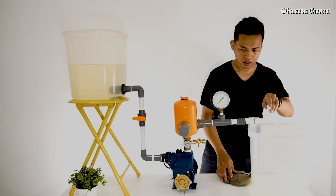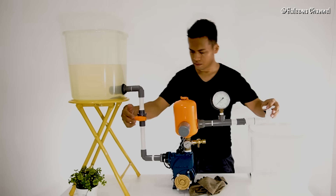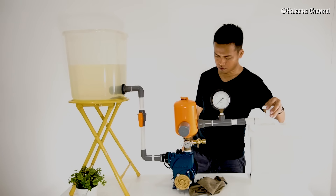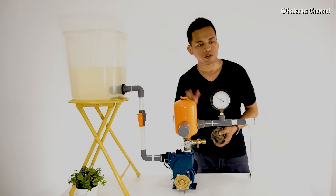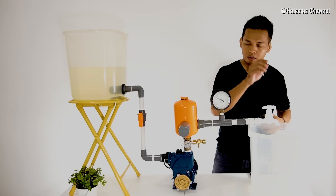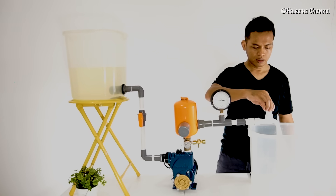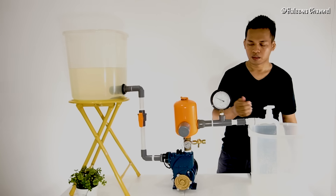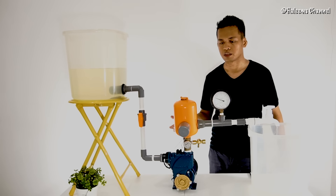Selanjutnya, mari kita coba nyalakan pompanya. Nah, fungsi otomatif bekerja dengan baik. Coba kita buka kerangnya dengan bukaan kecil. Nah, on-off on-off ini sudah tidak terkecil ya. Jadi sudah ada cederanya. (Next, let's try turning on the pump. The automatic function is working well. Let's open the valve just a little. Now, the on-off cycling is no longer minimal — there is already a gap.)